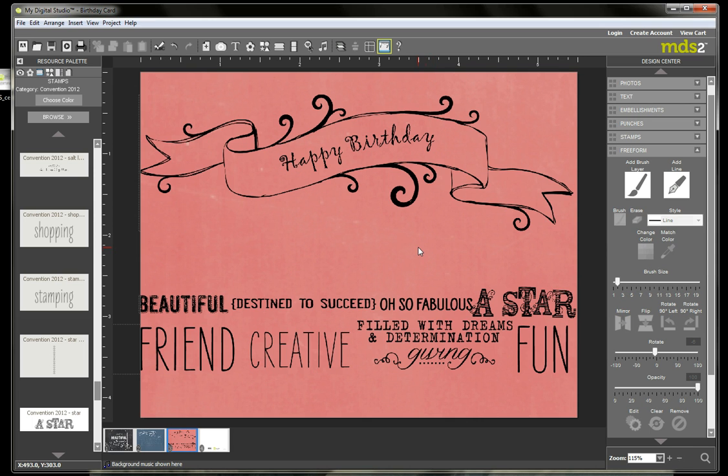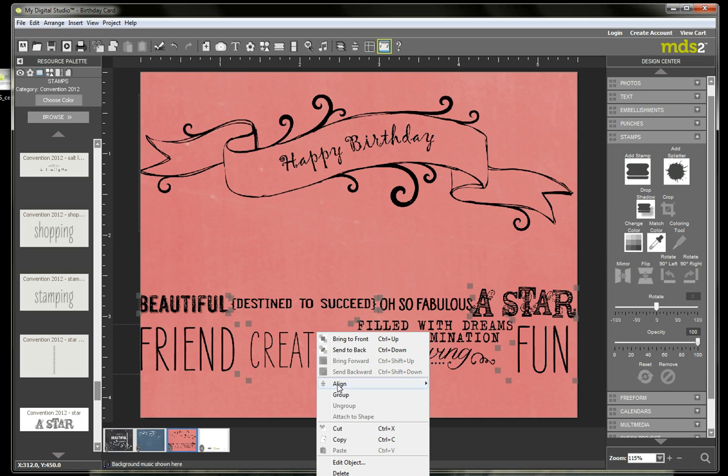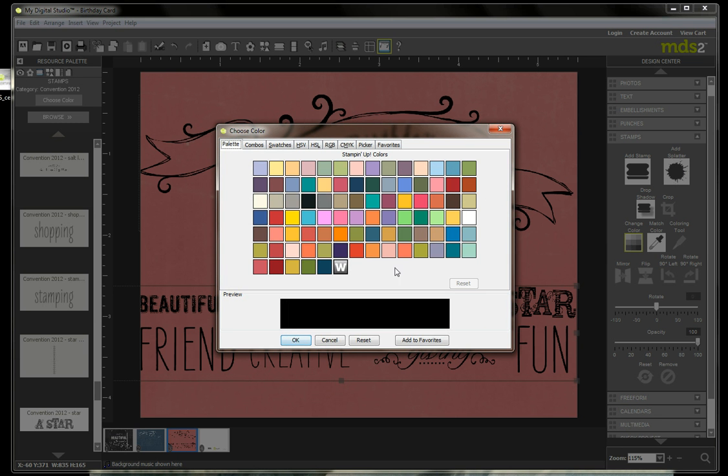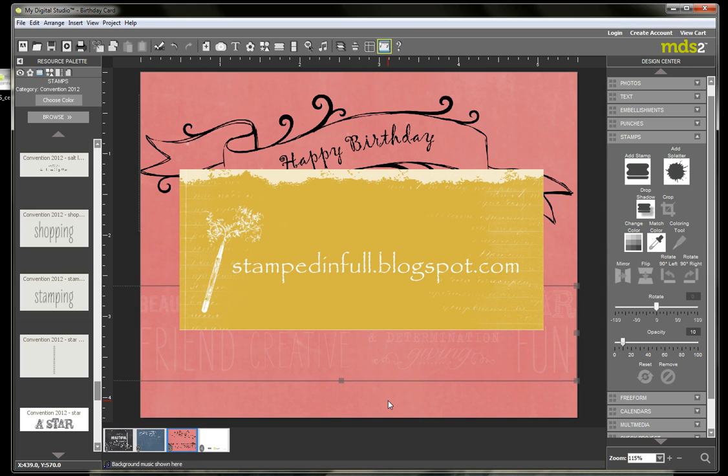The next thing I wanted to show you was how to create that watermarked background. I've imported all of the stamps that I'd like, and I want to group them together. You can do that by holding down your Shift key and clicking to select them all. Once you have them all selected, right-click and select Group — now they're all together. I want to change them to watermark, so in the Design Center I click on Change Color. There's a new button in the color palette — this big W — and that stands for Watermark. You click on that and it changes everything to Watermark. The cool thing is that even though I had black text, it will match the watermark to the color of my paper. I hope you've enjoyed watching my video tutorial.